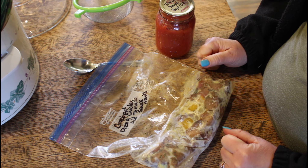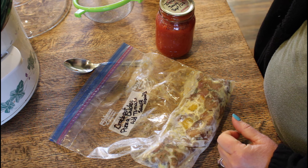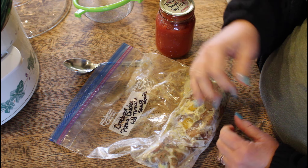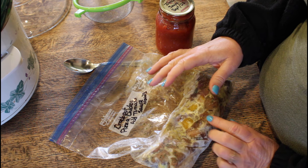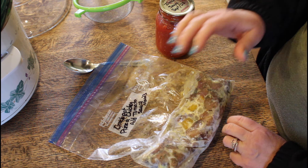You put it in the crock pot with your favorite pizza sauce and other seasoning. When you go to serve it, you serve it over pasta or rice as you choose, and smother it with cheese. We're going to put the cheese on at the end when we go to serve it.